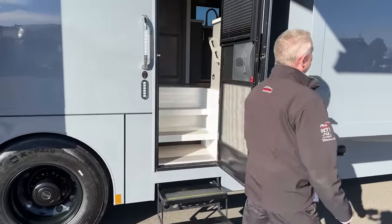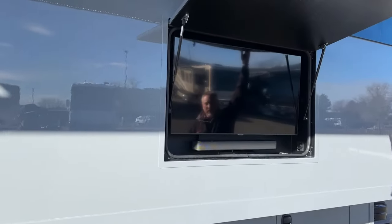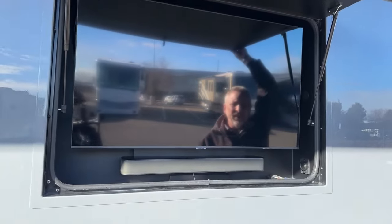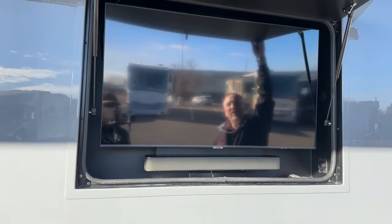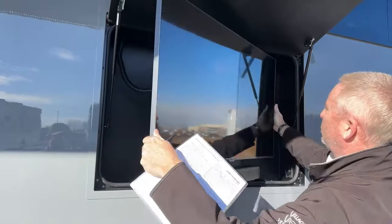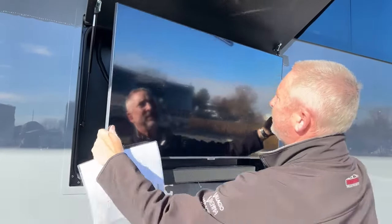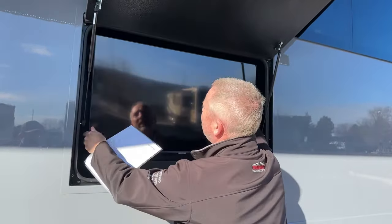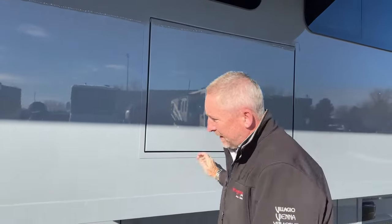Before we go inside, this also has a Samsung Smart TV out here with a JBL soundbar. It can come out and swivel and turn wherever you're sitting to get the glare off it. Pull that down and then come on in.